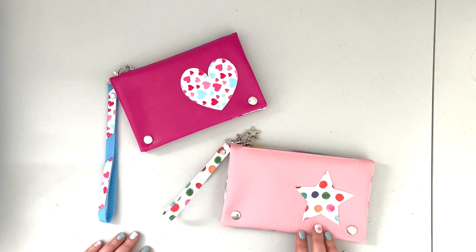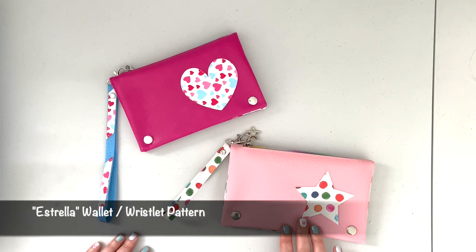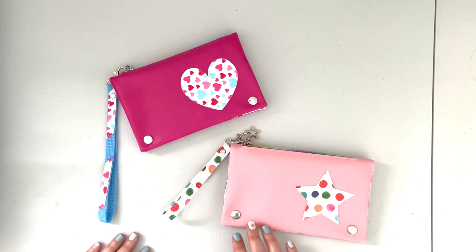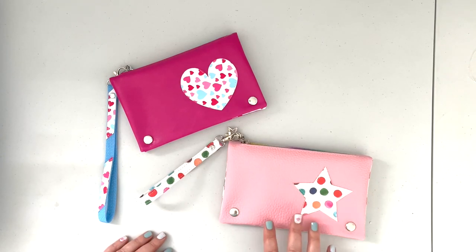Hi everybody, this is Justina T from Justina T Handmade Designs. Today I'm going to show you how to create the Estrella wallet. This pattern comes with the full written instructions, and this video is only a backup visual support to the pattern, so it's not going to be super detailed, but I hope it's going to be helpful while you are working on your project.